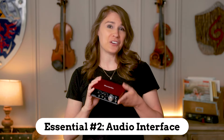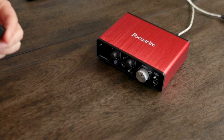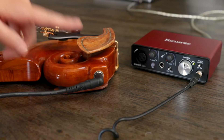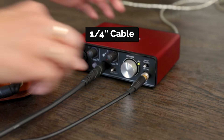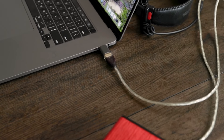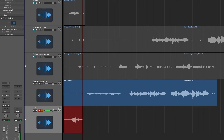Now we need a way to plug a microphone into your computer to actually record something, and that's where our second piece of gear comes in, which is called an audio interface. You can plug your microphone into your audio interface with an XLR cable, or you can plug an instrument like an electric violin or guitar into it using a quarter-inch cable, and then from there you plug your audio interface into your computer, usually via USB or Thunderbolt cable, which then converts your audio recording into a digital format that your computer can work with.